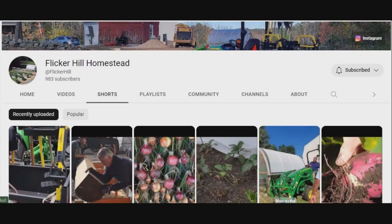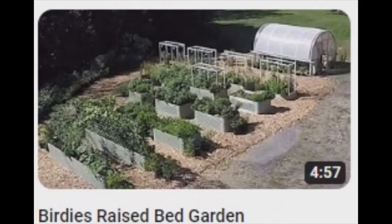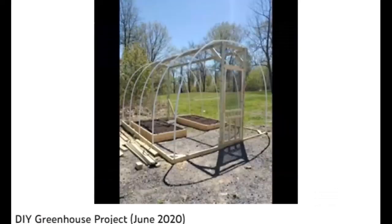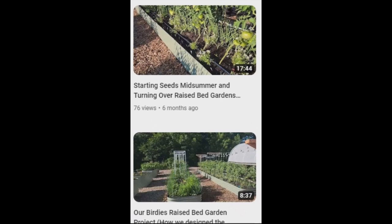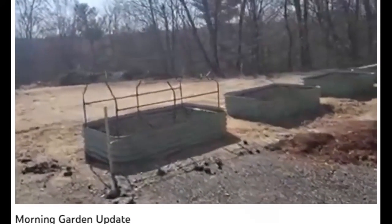Flicker Hill Homestead. Erica and Jason are combing every inch of their property for ways to become more self-sufficient. Their DIY hoop house has helped big time with their gardening ventures, and Erica would swear by their Birdies raised beds and their grow bags.